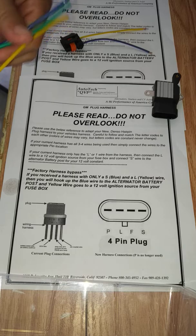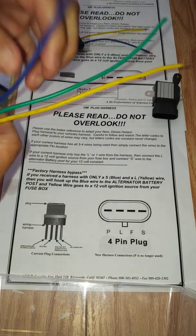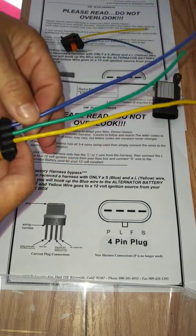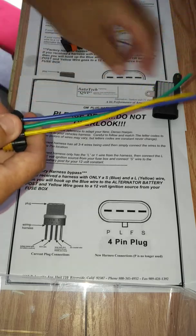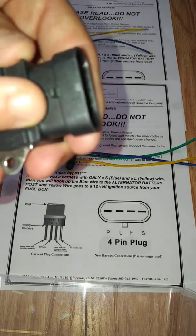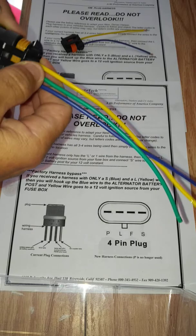When you get an alternator from us or anybody else and it has a harness like this, we're asking you to match up letter codes. Some manufacturers have made it plug-and-play, but there's still a wire that needs to be connected and most people overlook it. We tell you to overlook the colors of the wires because wire colors change based on whoever sends you the plug harness. The letter codes — P, L, F, S — are not on the plug; they are actually on the alternator. You'll see where it says L, F, S on the alternator itself.